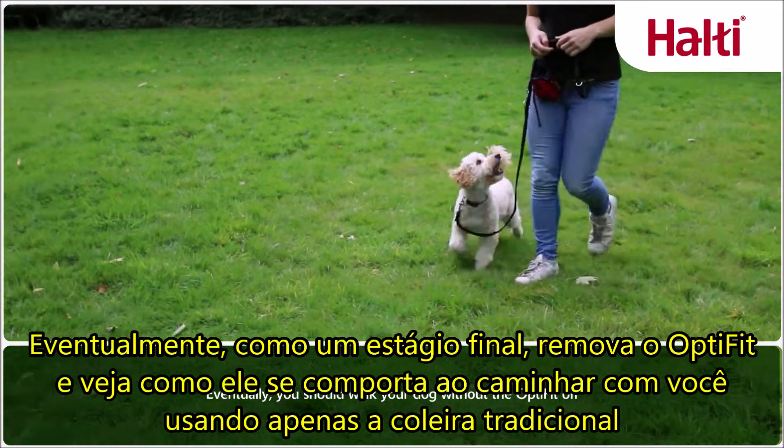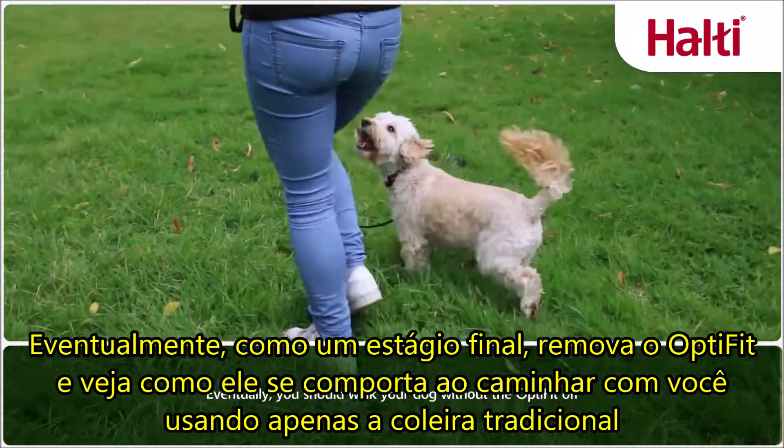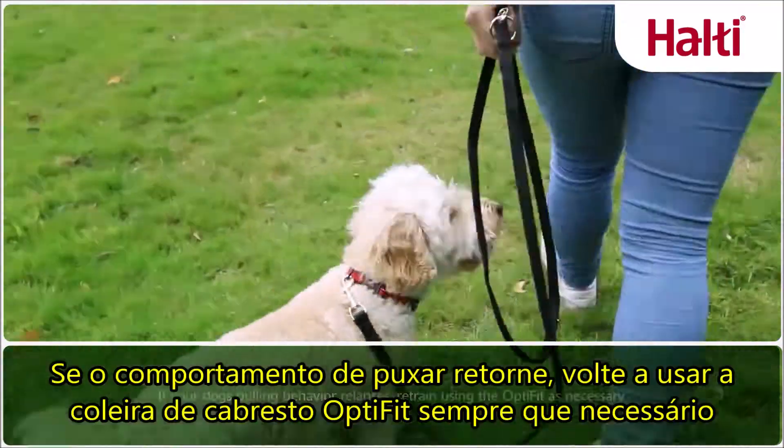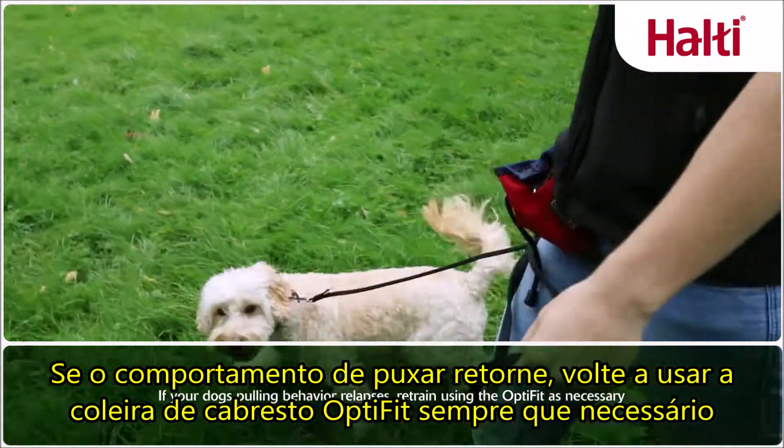Eventually, as a final stage, you should walk with the OptiFit off and check your dog has learned to walk to heel without the aid of the head collar. If your dog's pulling behaviour relapses, introduce the head collar again as necessary.